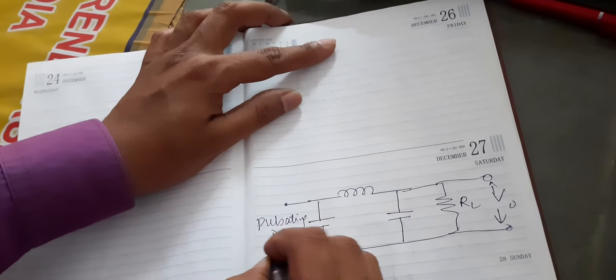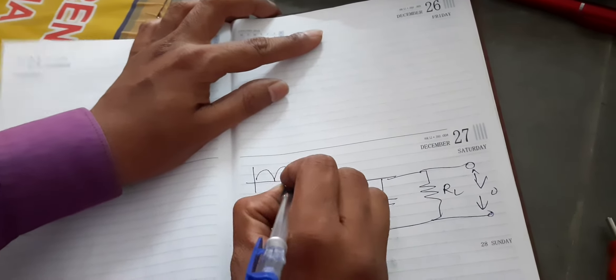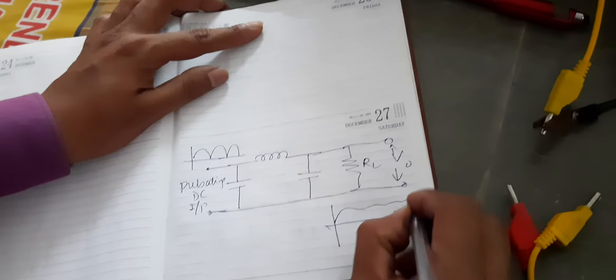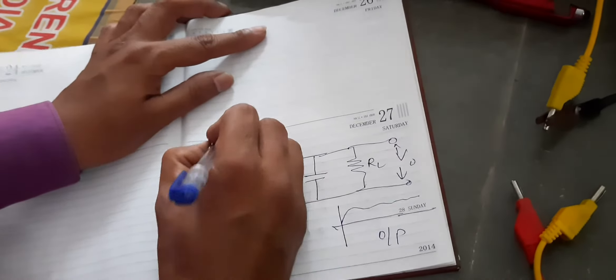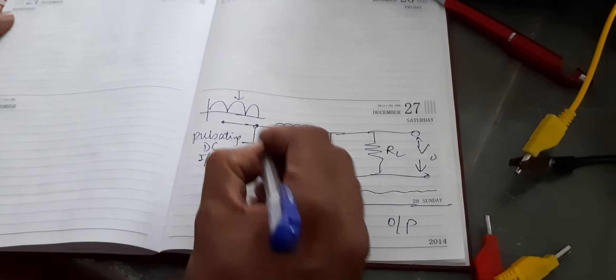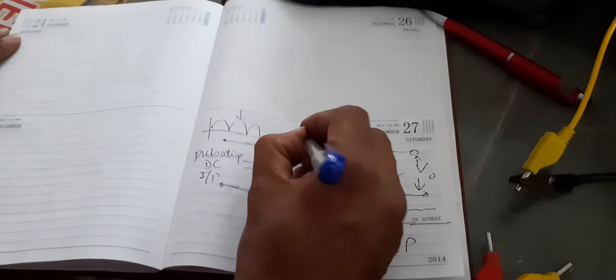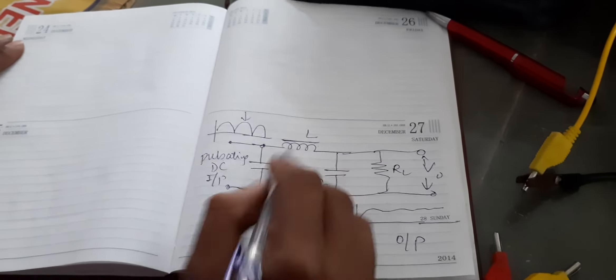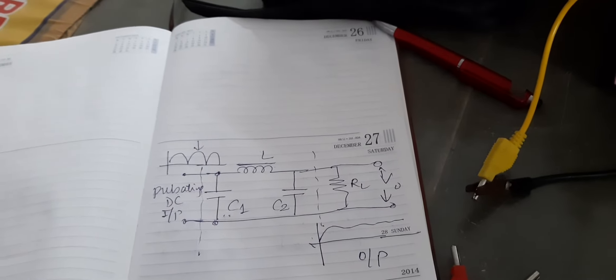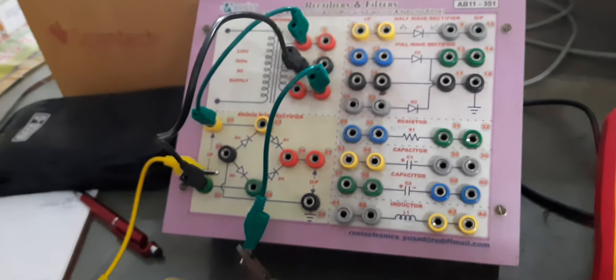In the previous practical we studied bridge type full wave rectifier. Now we have to measure the output of this bridge type full wave rectifier using a pi filter. We will construct a pi filter using a combination of an inductor and two capacitors.